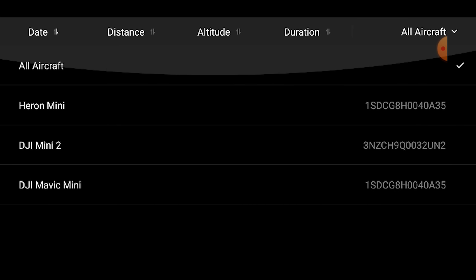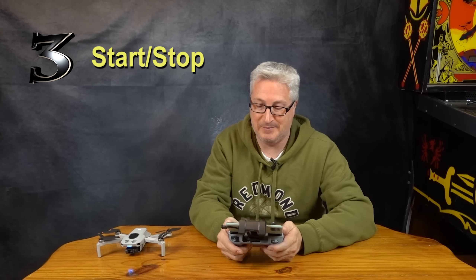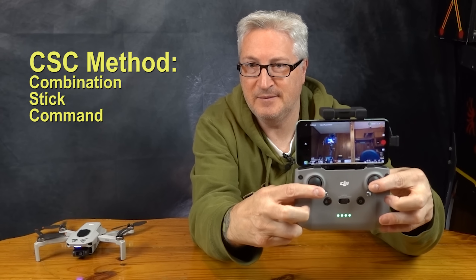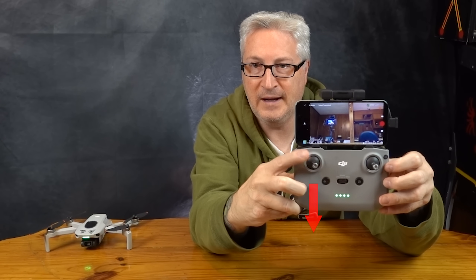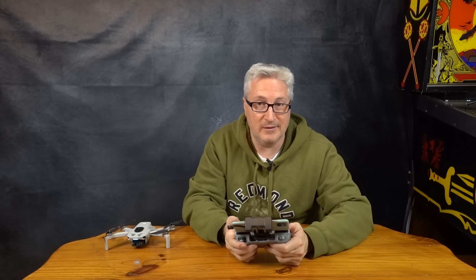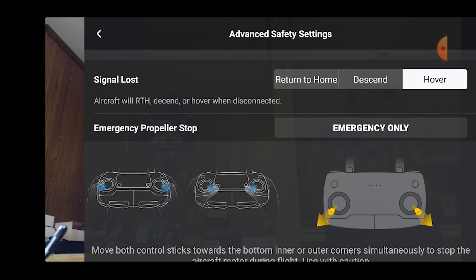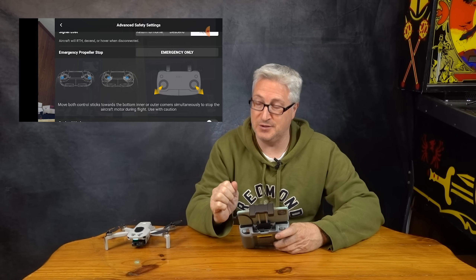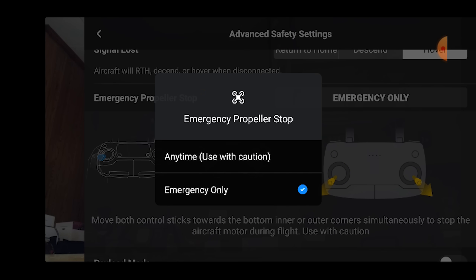There's one more very important thing: how to start and stop. To start, sticks in — that's how you start. Don't do sticks in again to stop; you just hold down the throttle and it will stop. There is something in the controller for emergency stops only, and that's in the safety tab under advanced safety settings. You can set this emergency option to do exactly what I suggested you shouldn't do, but there are a few situations where you might need it, so you can turn this on to use any time — with caution.